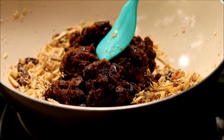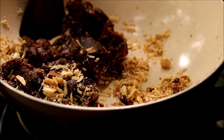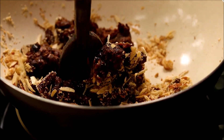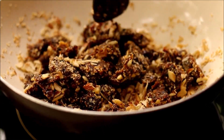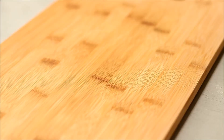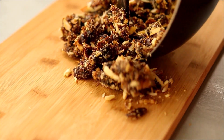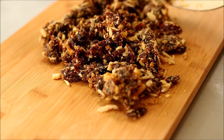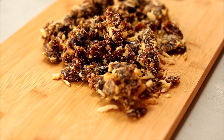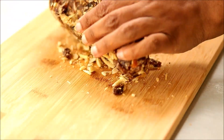Then add in some cardamom powder for flavoring, then add in the entire blended dates. Use a sturdy wooden spatula to mix up all the nuts and the dates. Once it is partially combined, add that onto your countertop.